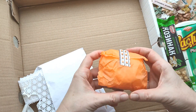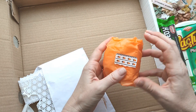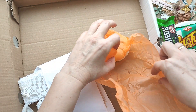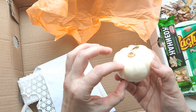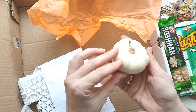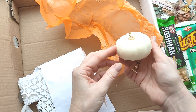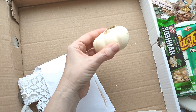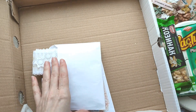Здесь что-то жёсткое, круглое. Блин, тыква, что ли? Точно тыква — настоящая! Я видела у Лены на канале. Белая, настоящая, малюсенькая тыква. Вообще прикольная. Понюхала — не пахнет, но она настоящая, тяжёленькая. Вообще шикос! Спасибо — я даже не знала, что такие растут. Я думала, они только рыжие бывают и большие, а это маленькое.